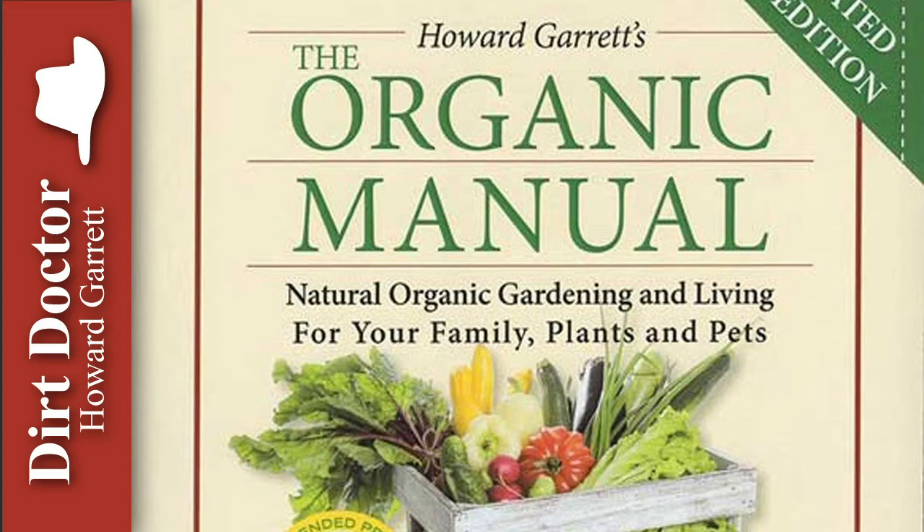Hips are used for herbal tea, jam, jelly, syrup, beverages, pies, bread, and marmalade. I use the hips in herb teas.